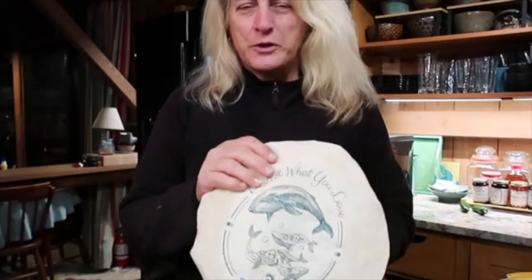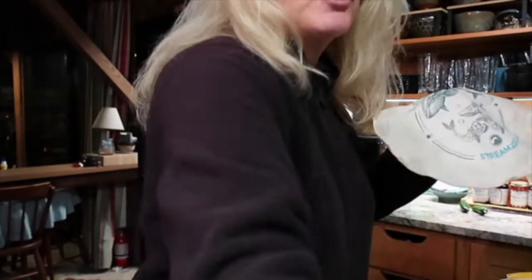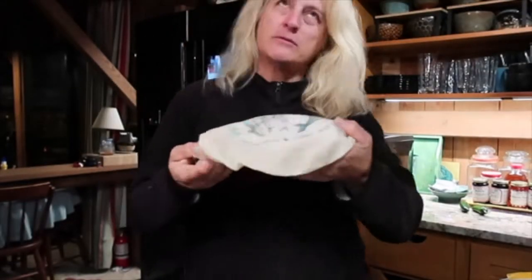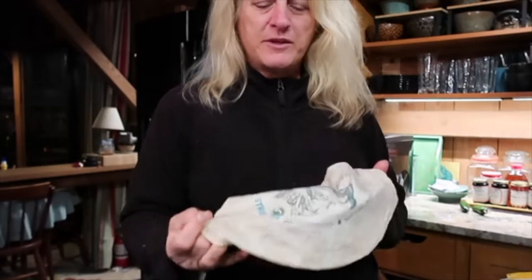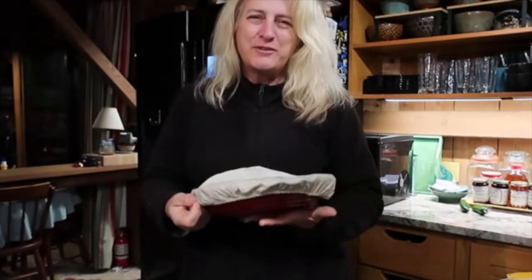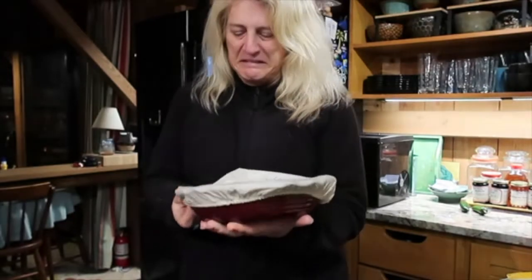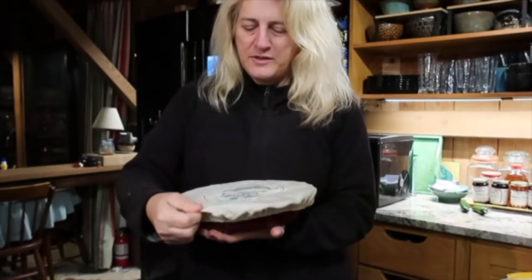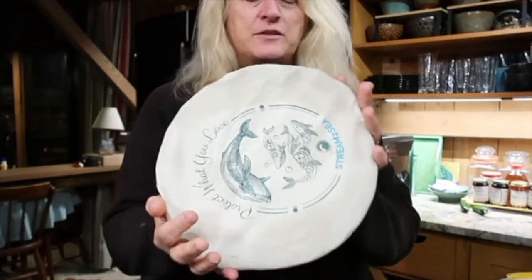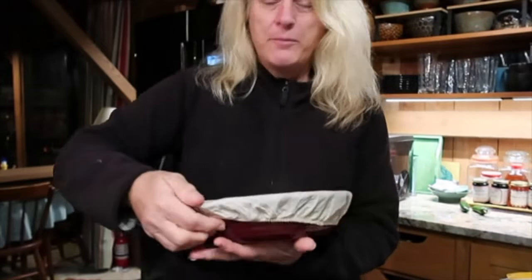These are from Stream to Sea, and these are organic cotton covers. You know how when you use plastic wrap to cover something in the fridge, the item gets all wet and yucky? So this is one of the covers from Stream to Sea — it fits perfectly on my pie plate.